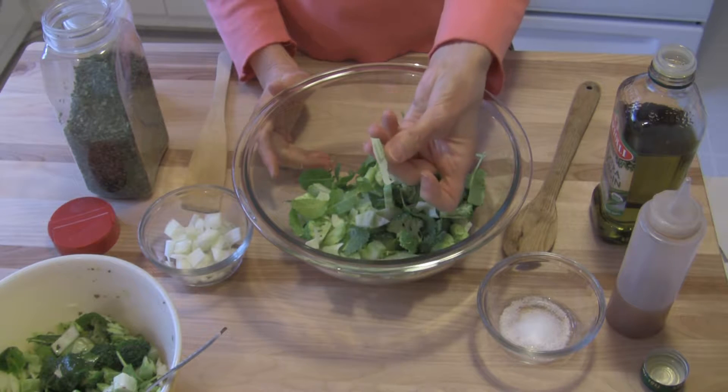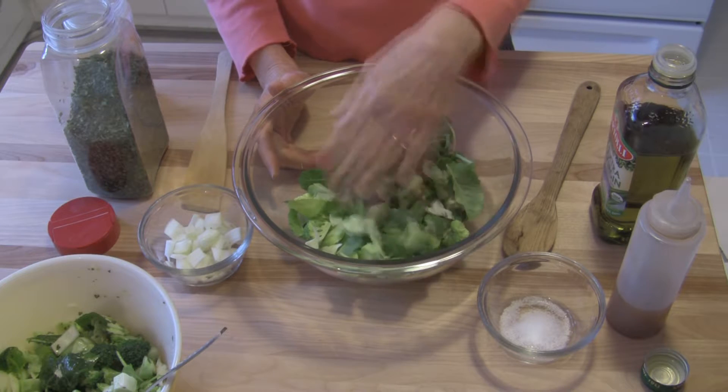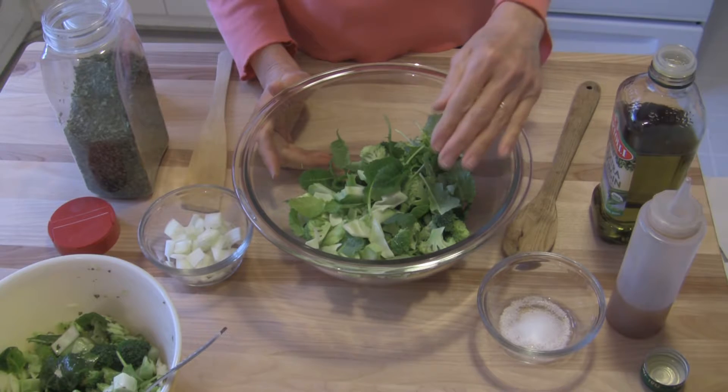some green cabbage, and I also have some organic baby kale that I put in here, and this is roughly two cups of chopped vegetables.